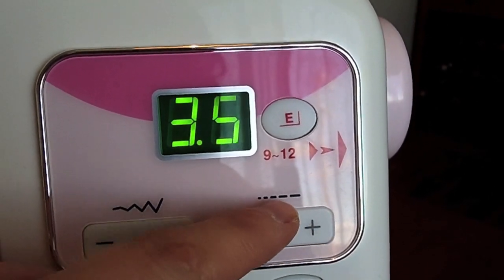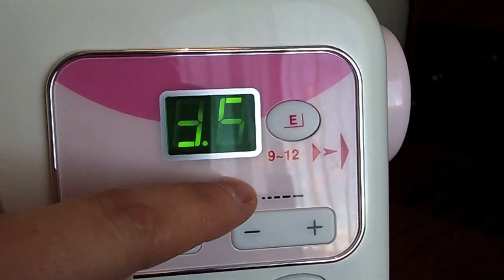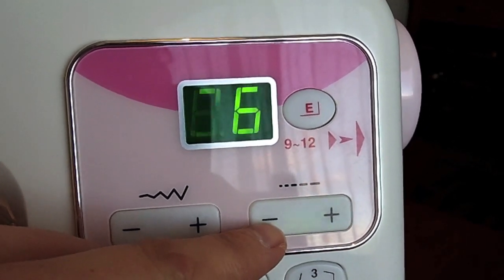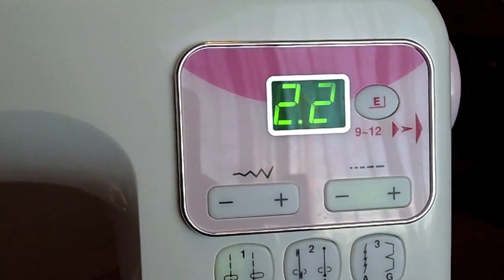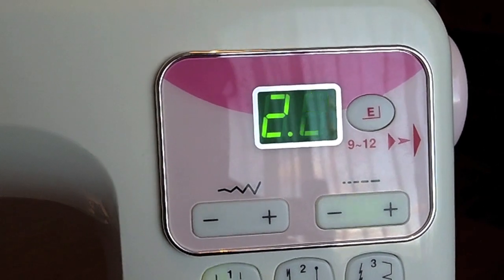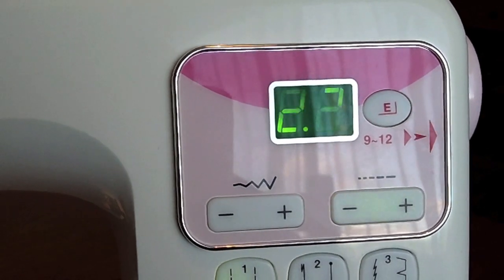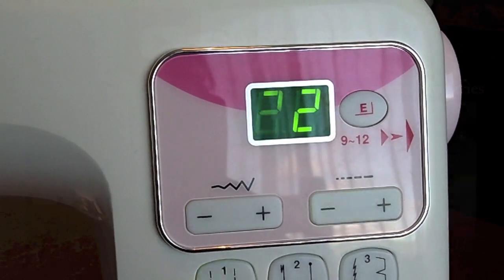These buttons over here allow you to adjust the length of the stitch — you'll see this symbol on your machine somewhere that will allow you to do that. You can make a longer stitch length or a shorter stitch length. So those are some of the basic features of a digital sewing machine. I hope you've found this video useful, and don't forget to check out the other videos in the Learn to Sew series to help you become a more successful and confident sewer. Thanks for watching.